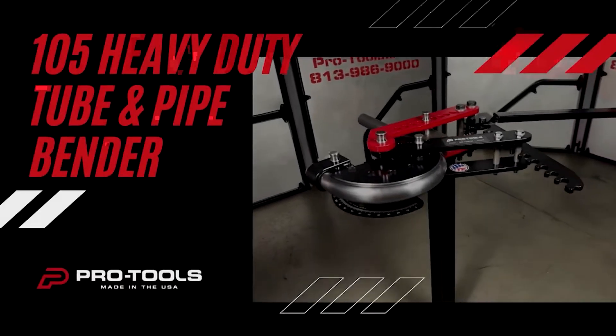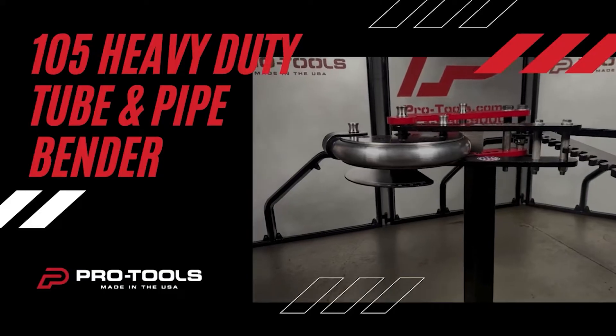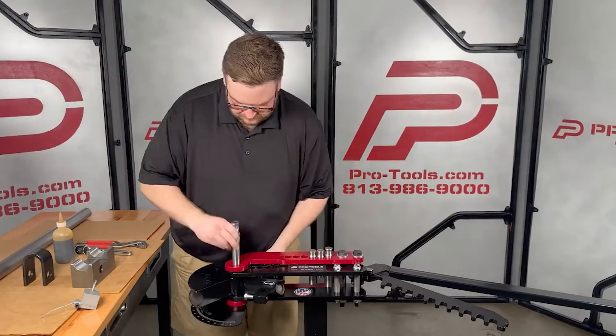Hey everybody! We're bending an inch and three quarter 095 wall tube with the Pro Tools 105 Heavy Duty Tube and Pipe Bender. It's dirt simple to set up.